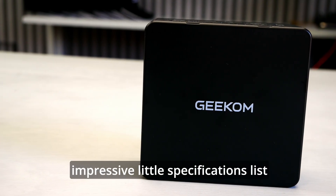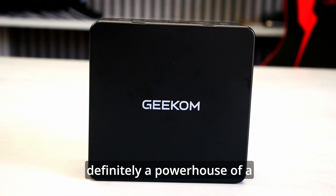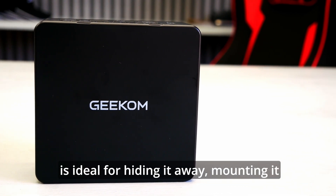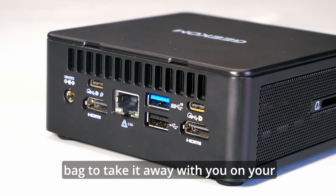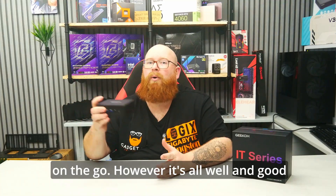So a very impressive specifications list for such a tiny unit — it's definitely a powerhouse. The compact size is ideal for hiding it away, mounting it to the back of your monitor, or even slipping it into a bag to take on your travels. Hook it up to your hotel TV and you have a home PC on the go.